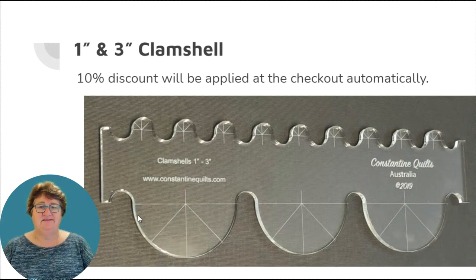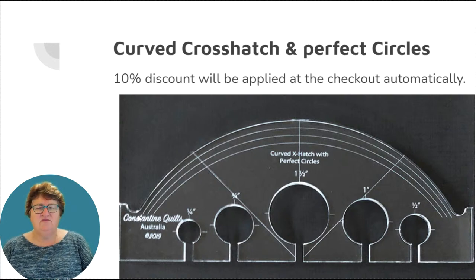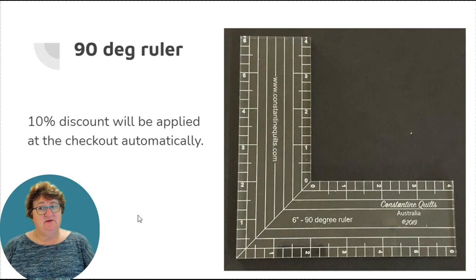We also have the curve cross hatch and perfect circles ruler. I love using this ruler for curve cross hatching — it works over a lot of shapes and a lot of size piecing in your blocks. It's based on approximately a 12-inch circle curve with guidelines to keep you going in the right direction. As a bonus, the perfect small circles stitch out at the marked size, from one-and-a-half inch down to quarter inch, allowing you to create perfect tiny circles.